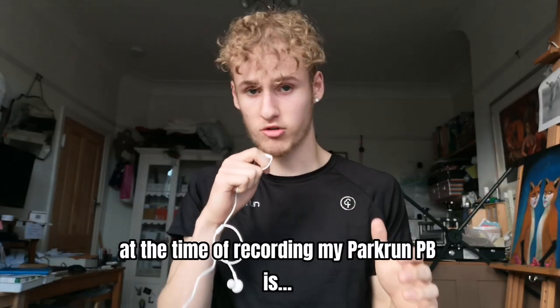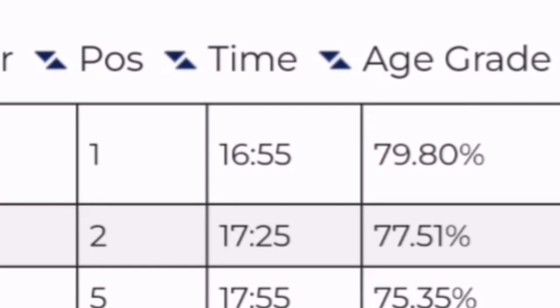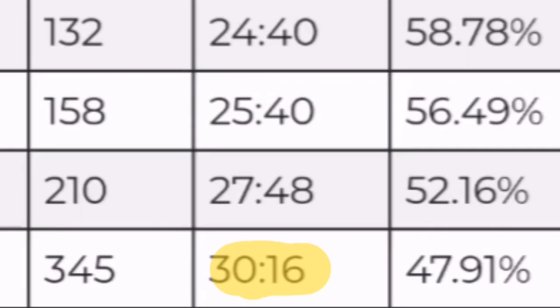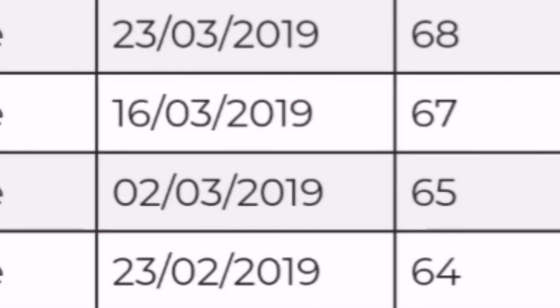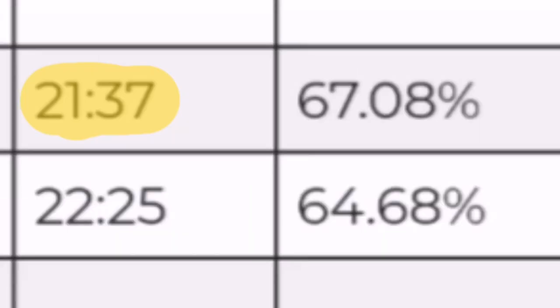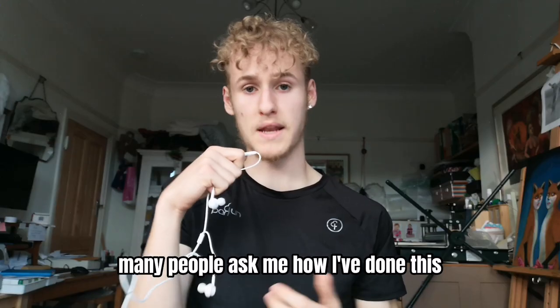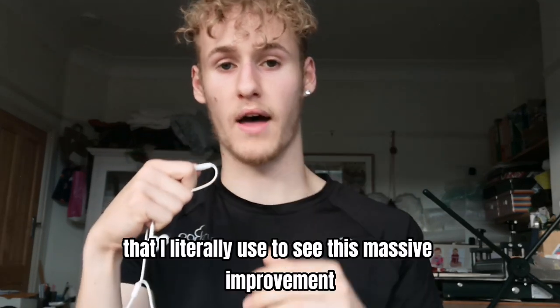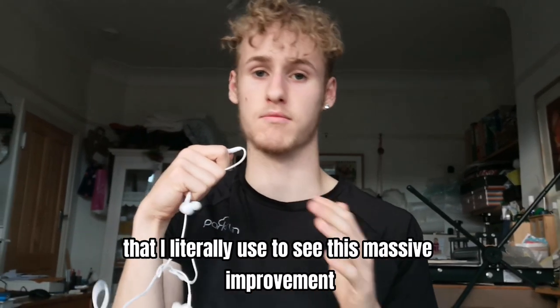At the time of recording, my Parkrun PB is 16:55. But today we're going to talk about when I went from a 30-minute 5K in February 2019 to a 21-minute 5K in May 2019. So in 77 days, 11 weeks, or just over 2 months, I knocked 9 minutes off my 5K time on the same course. Many people ask me how I've done this, so I came up with 5 tips that I literally used to see this massive improvement.